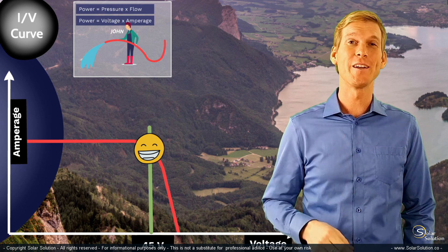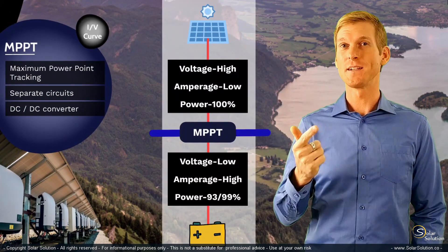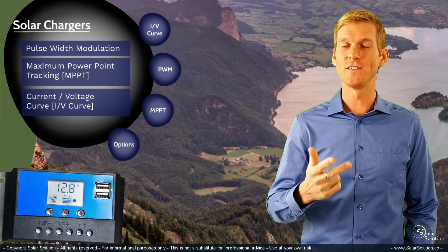By now you understand what an IV curve is, you understand the basic functioning and possibilities with a PWM charge controller, and you understand what an MPPT charge controller does and what the advantages are.